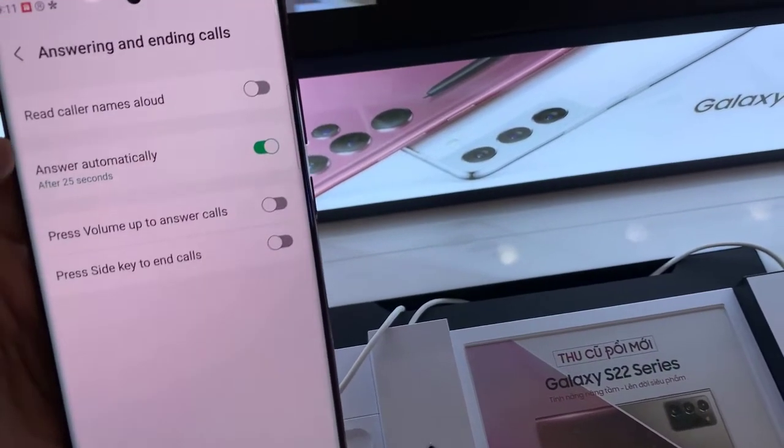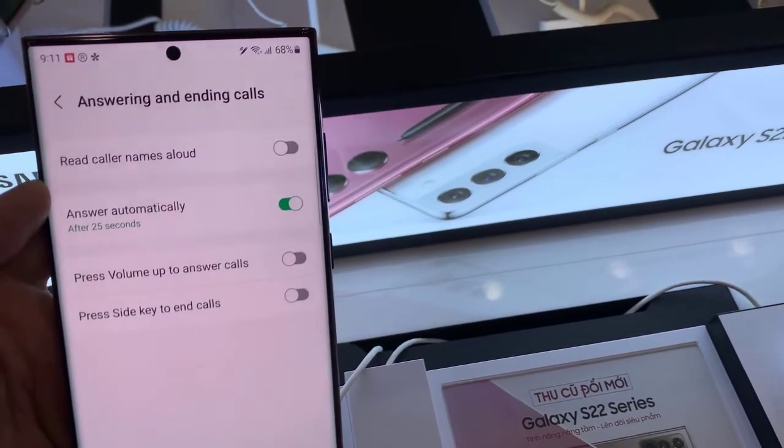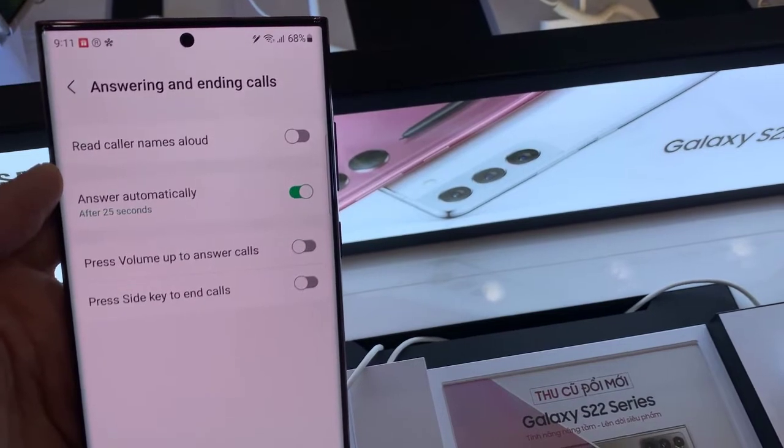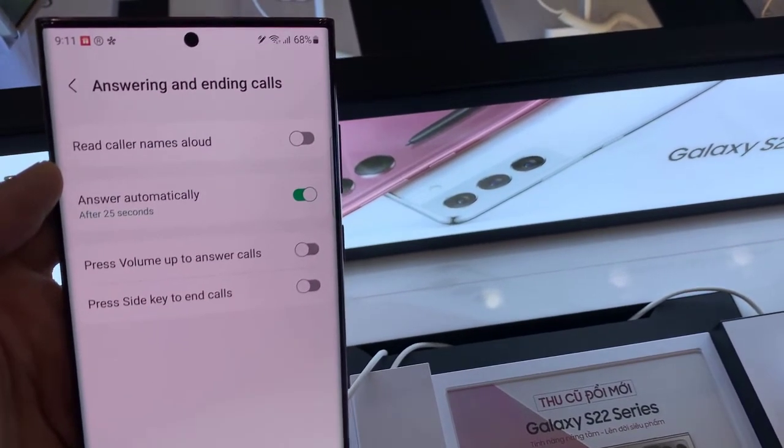Hi everyone! In this video, we're going to take a look at how you can enable or disable answer incoming call automatically on your Samsung Galaxy S22, S22 Ultra, or S22 Plus.